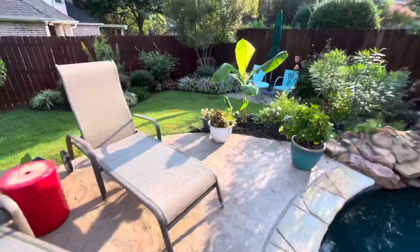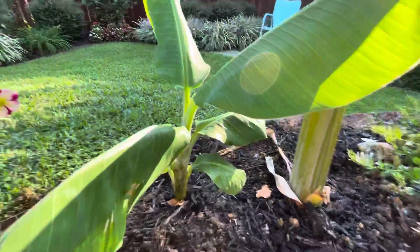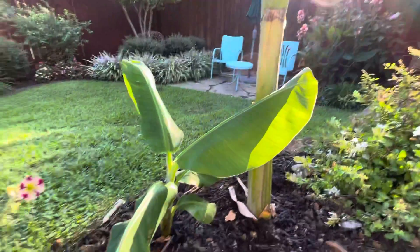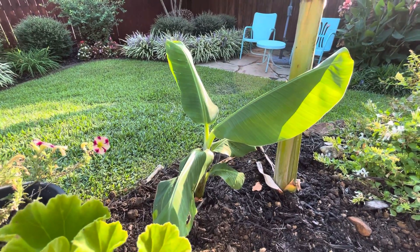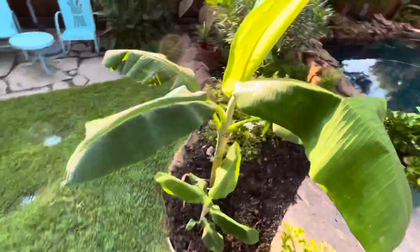I'll show you where they are now. I planted them up — they had roots and a good root system. The first one is underneath this big banana plant right here. It had quite a lot of roots and even had its own root system, so I planted it right below this banana plant. Eventually this area will be a banana grove of like five banana plants.